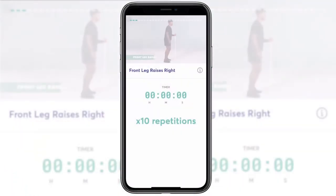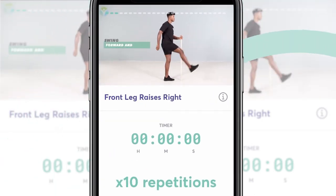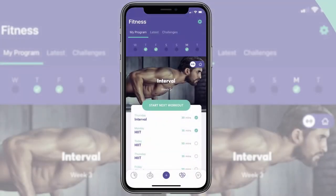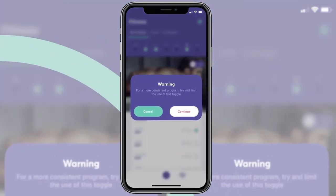Each exercise has a video guide so you'll always have an instructor walking you through what you need to do. And don't forget you're not restricted to the gym or the home with your Johnpool plan.